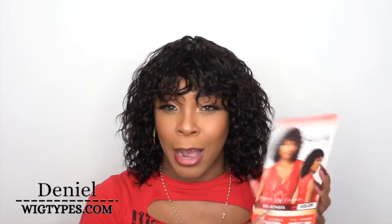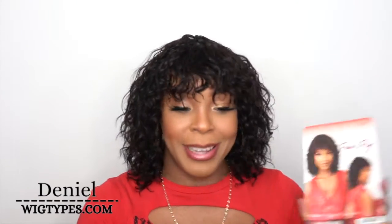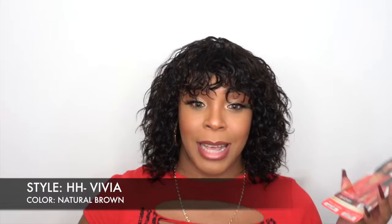I have her in the color Natural Brown. Before I begin, I want to explain something — when I got this, the stock card says HH Adara, and another one also said HH Adara, so I thought I got the same wig twice. But when I looked at the actual packaging, this one says HH Viva, so I had to open it to make sure the curl patterns were different — and they are.